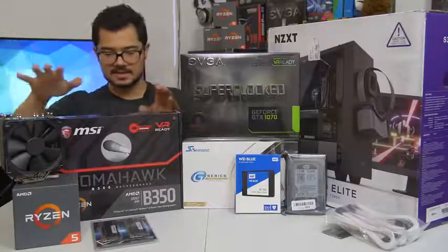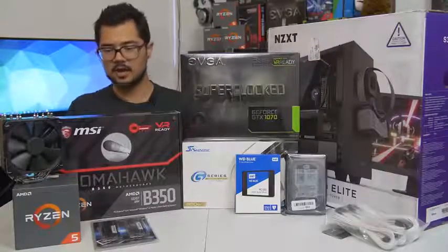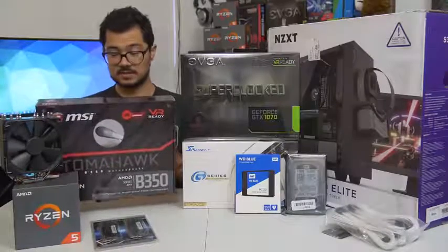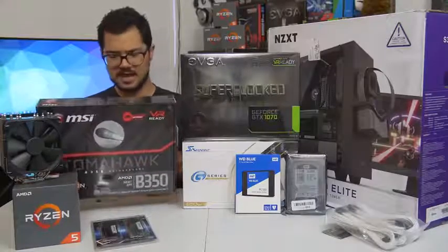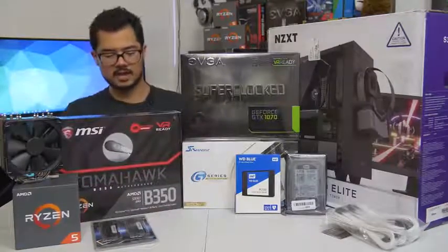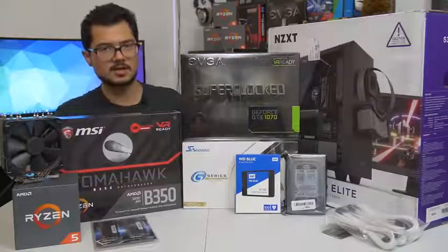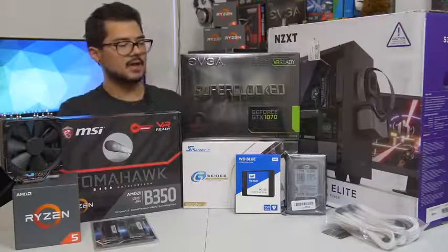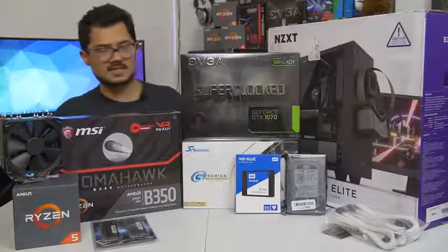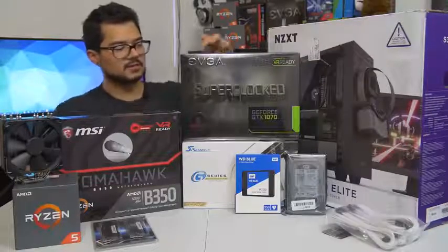We've also got the MSI B350 Tomahawk motherboard — a fantastic budget board that I believe has a PLX chip, so it supports Crossfire. It's got a nice black and red color scheme, with the red being very subtle on the VRM heatsinks. That's paired with the EVGA GTX 1070 Super Clock Edition, still one of the more affordable 1070s on the market and a blazing fast card that's certainly going to kick ass and rend frames for today's system.